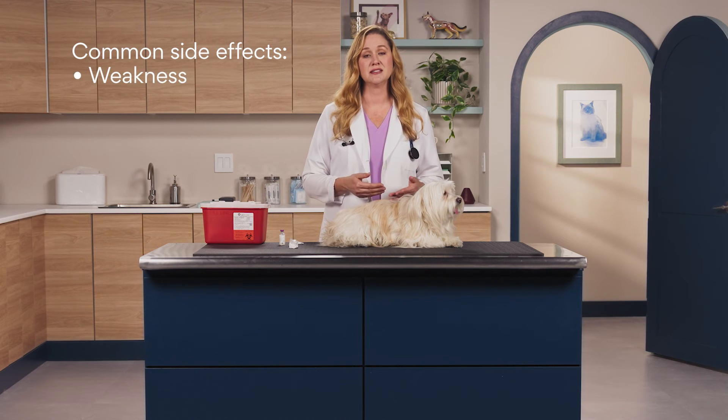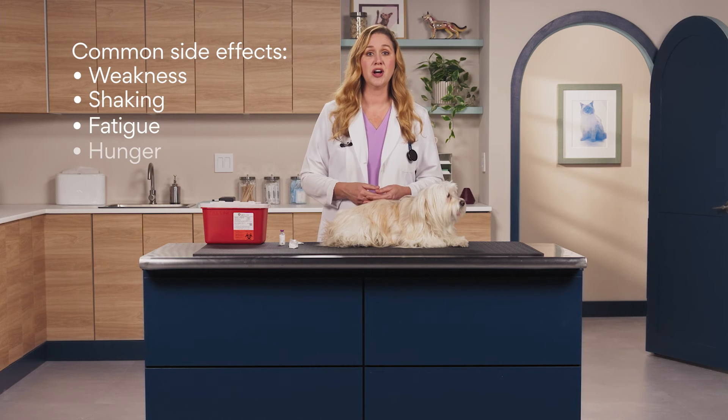Since insulin lowers blood sugar, keep an eye out for common side effects like weakness, shaking, fatigue, or hunger. These usually improve with an additional meal.